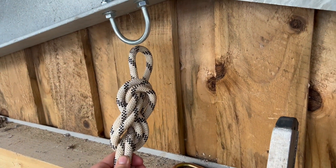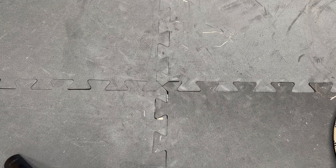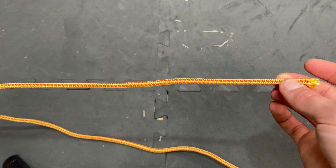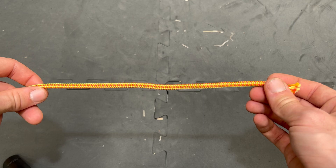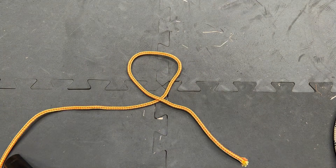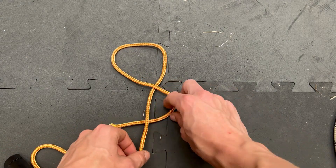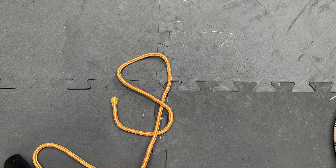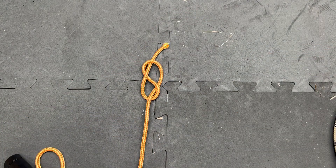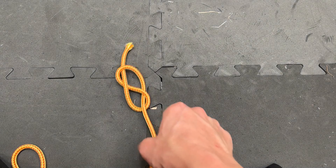The figure-8 is the most useful knot to know and you can use it in almost any situation. It may not always be the most appropriate, however if you're going to learn one knot, this is the one to learn. To tie it: make a loop in the rope, bring the working end all the way around the standing end, put the working end through the first loop you made, and tighten. You can see the figure-8 shape. On its own the knot isn't very useful, but that's the basic technique for tying it.